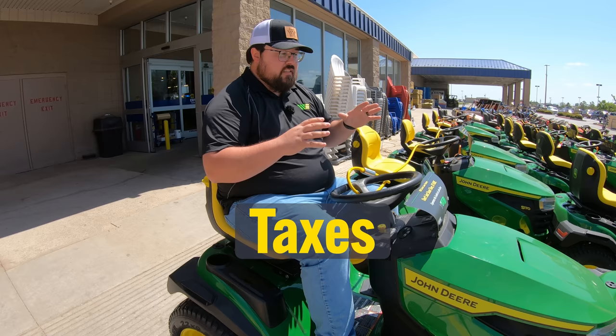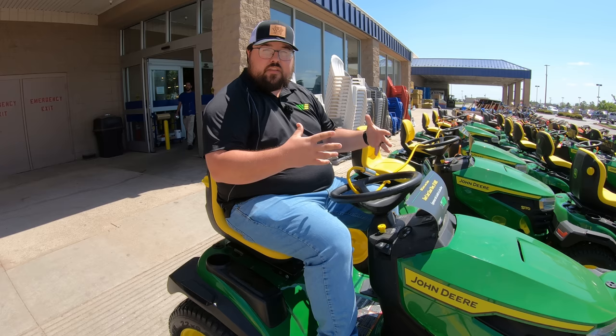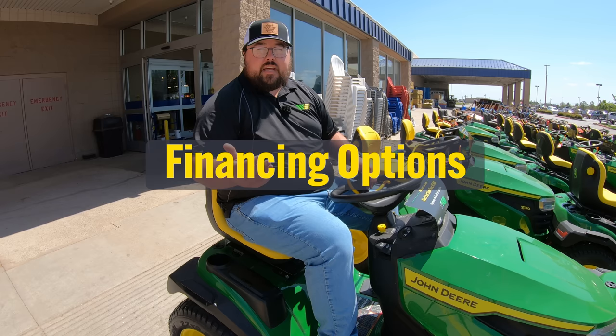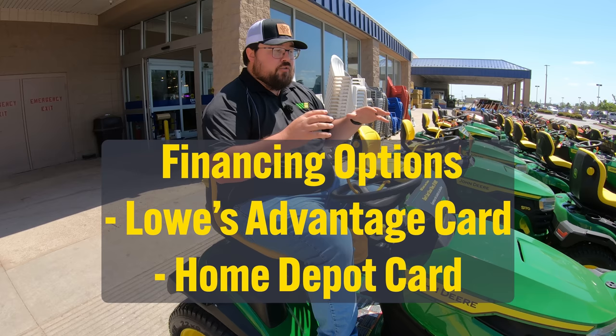Once we have this all figured out — our model, our price, our taxes, and any attachments we're going to add — the next step is: are we paying full price, or are we looking at finance options? The good thing is, whether you're looking at Home Depot or Lowe's, you are going to have finance options. Both of these big box stores are going to have in-house credit cards with finance options available for these mowers. Make sure to check those out if you're not looking to drop the full price at the time of purchase.